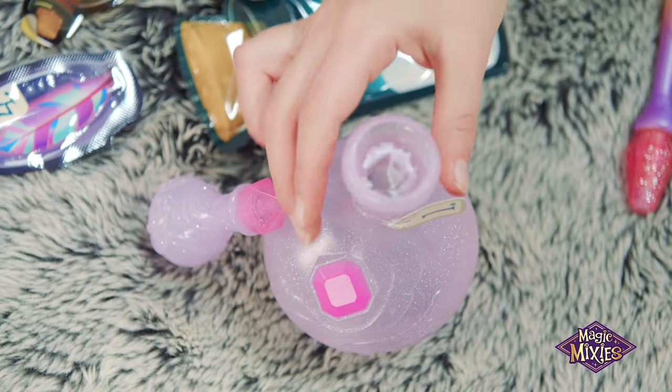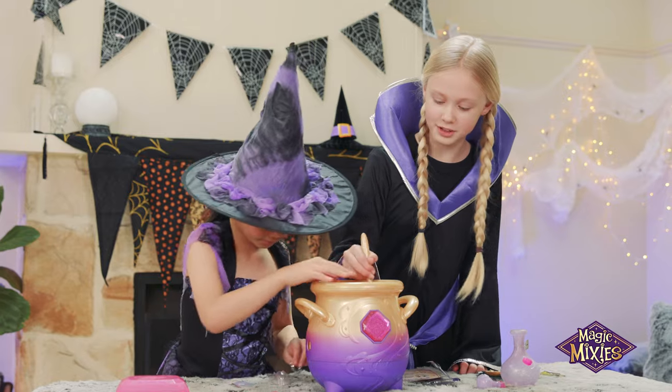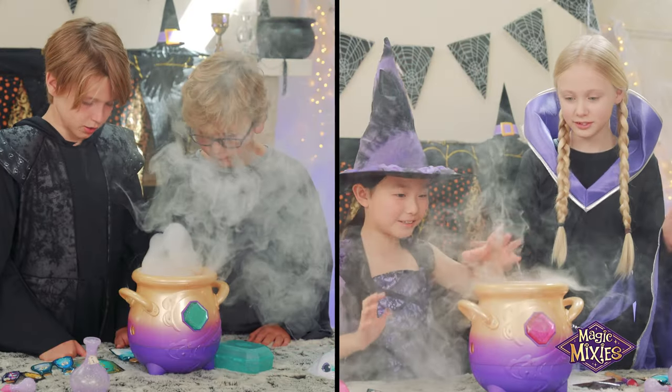Now with the magic ingredients, let's make our magic Mixie! Okay, now Fizzflower, what's color? Time to stir! Our potion seems to be coming together. Mixie's coming!